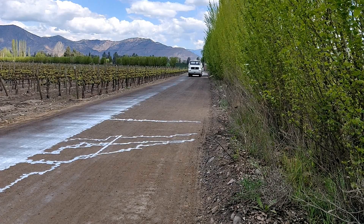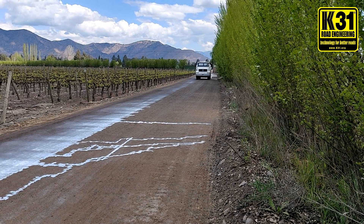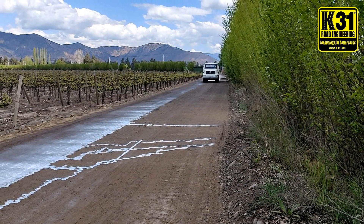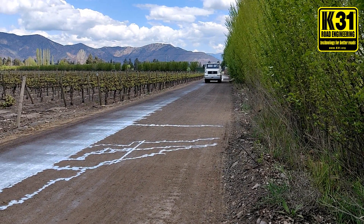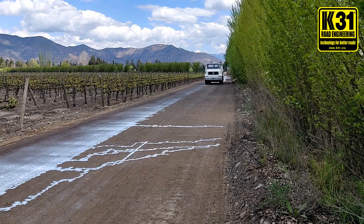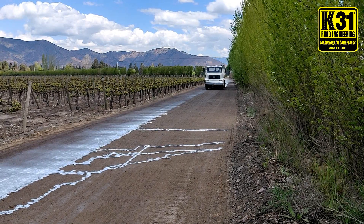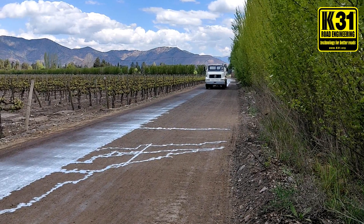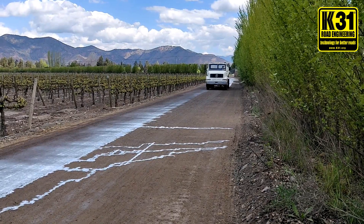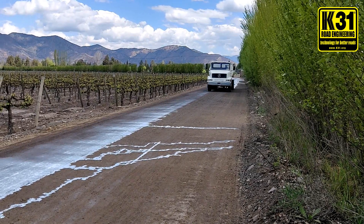This is the final and third coat. Remember that you need to let it dry fully before doing these seal coats. Between each seal coat, the road needs to be completely dry. Now the truck is coming again and spraying the APS — this is the final coat.